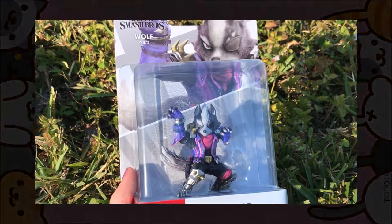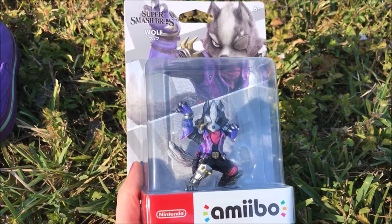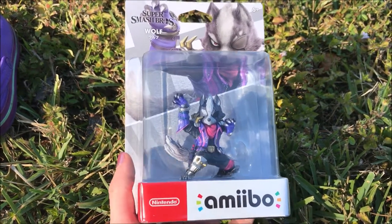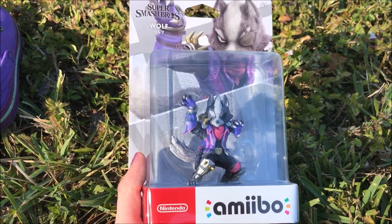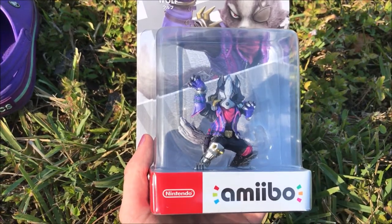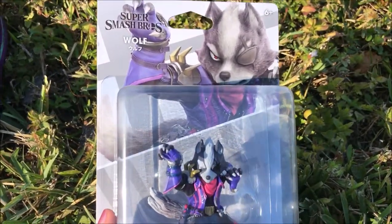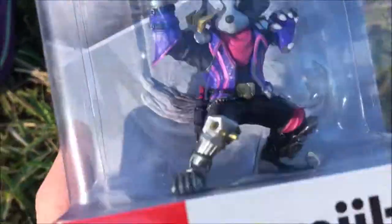Greetings Traveler! Hey dudes, I'm back with another video that no one asked for. Today I'm doing an unboxing because it's easy content and it's probably not gonna be much worse than the other trash I make.